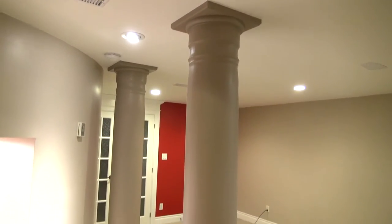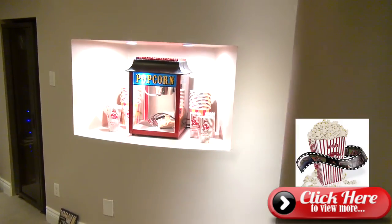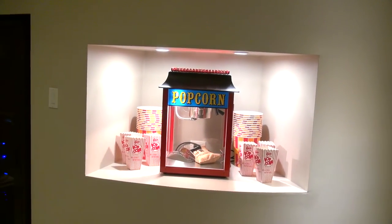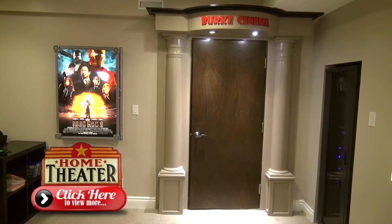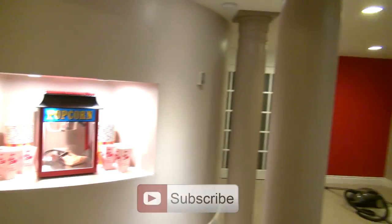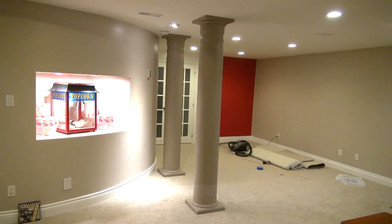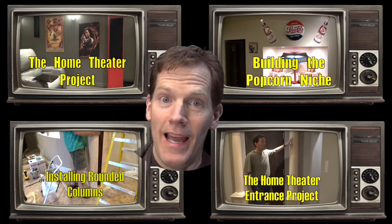And there you have it — the columns are finished, the carpet is in, and they are painted, looking mighty glorious compared to the beginning of the project. Beautiful wood columns and a popcorn maker niche. You can check out my other video on how I made that by clicking on the link, and also check out another video on how I made my home theater entrance by clicking this link. The columns are done. Click one of these videos for more great Burt Bunch TV and don't forget to subscribe.